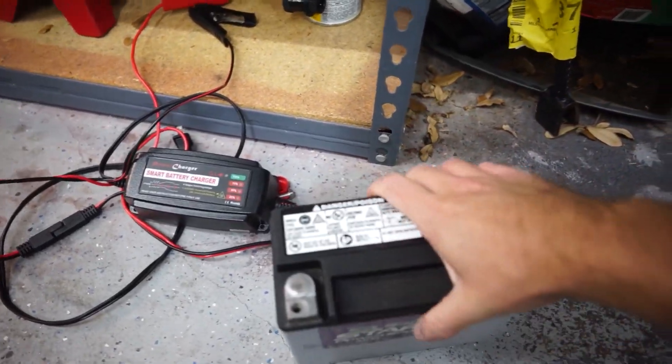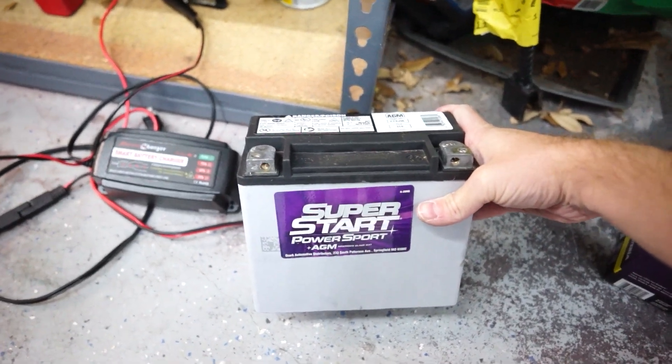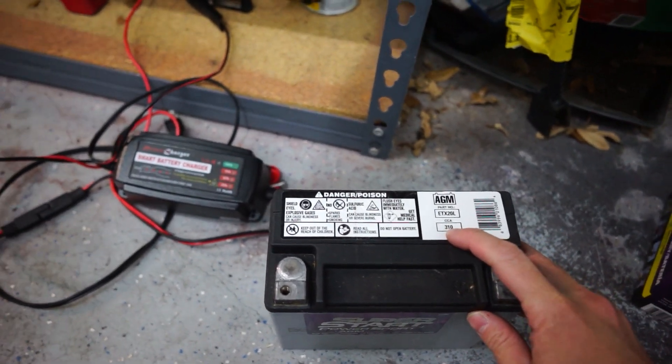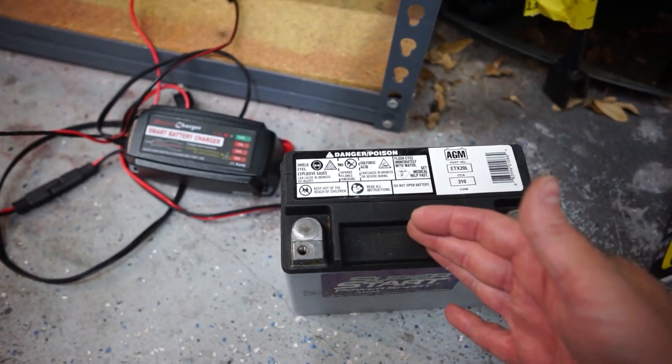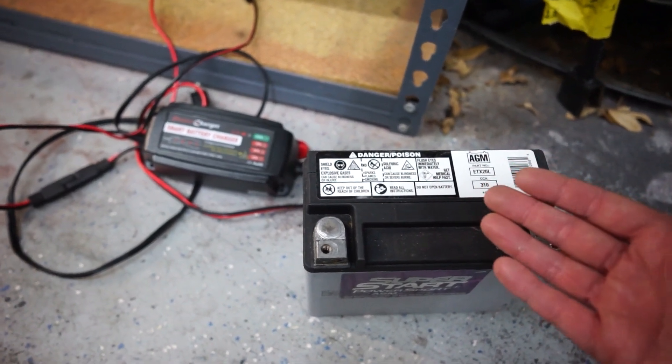This right here is the race battery that we're using. This is from the TrackDog racing kit. It's an AGM 310 cold cranking amps — pretty small battery, very, very lightweight. It was perfect for their super cool kit. Smaller battery obviously doesn't last as long, but how long did it last?